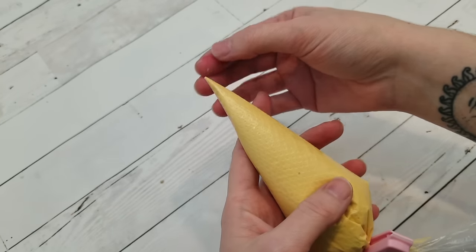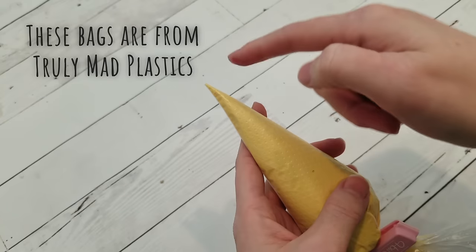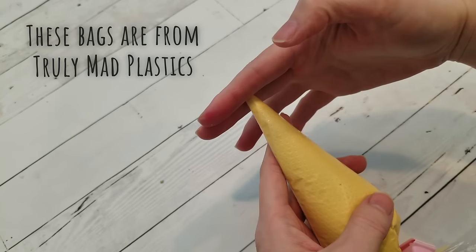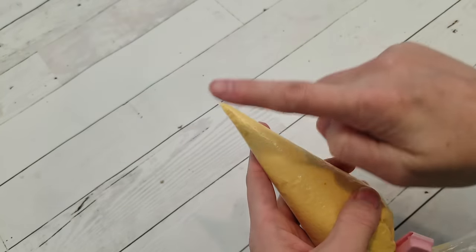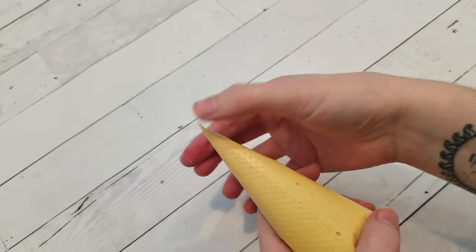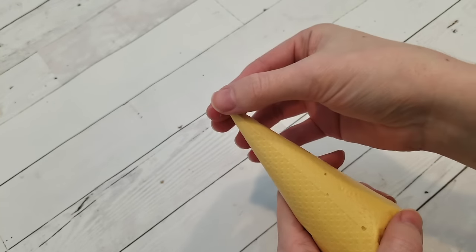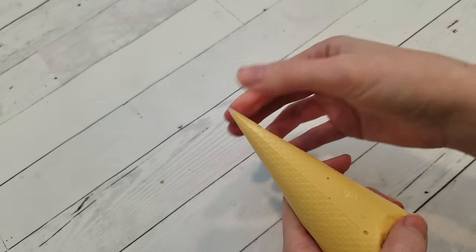When it comes to bagging your icing in tipless bags, just a quick tip. You'll naturally want the seams at the sides and then snip across. But to get the best and straightest cut in the opening, make sure the seams are on the top and bottom instead, flatten the tip, and then snip across.